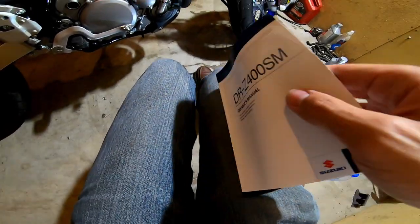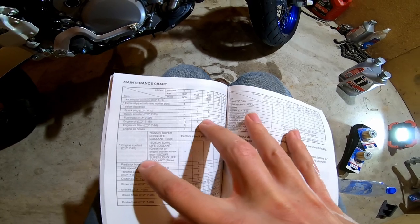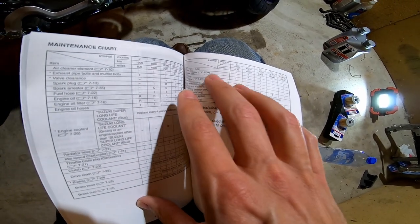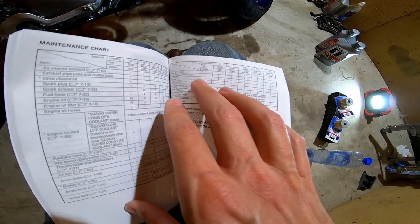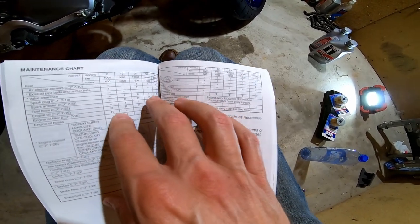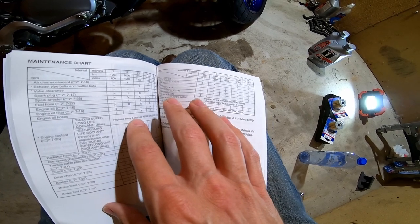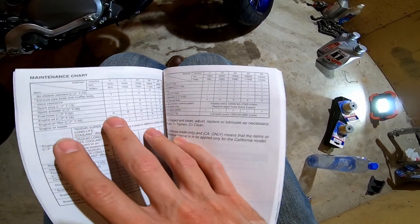I've already looked at the spoke nipples. I have a Tusk spoke torque wrench and while I don't have the exact values yet, the rears seemed to be around 45 inch-pounds and the fronts around 25-28 inch-pounds. I might put together a video about that once I get the Suzuki repair manual so I have the exact values.